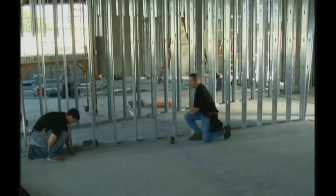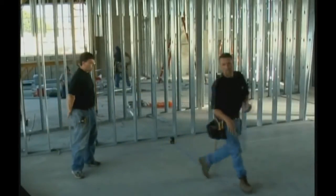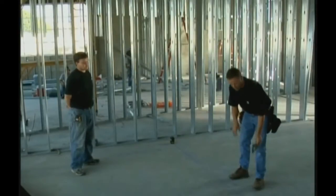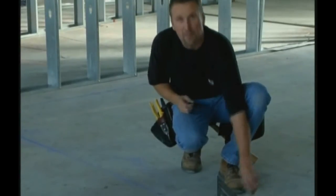Now that I'm halfway on the square, we're going to take the speed square and go to this side. This line would normally be here, but we're going to take the speed square and slide it until we split the beam right.